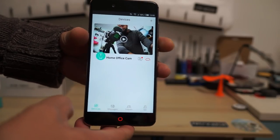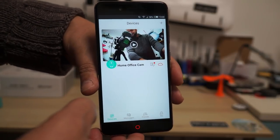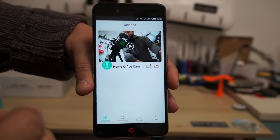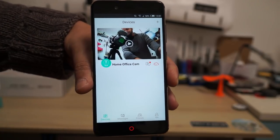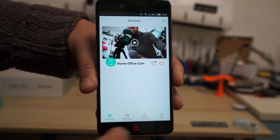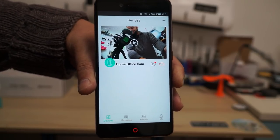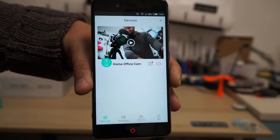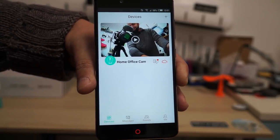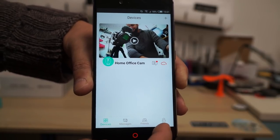Here is the app for the camera. Once you open it, you'll have to register a new account, which is free. Then the addition of the camera to the app is really straightforward and very quick — you can follow the instructions on screen. Basically you will scan a QR code generated by the app using the Wi-Fi security camera and it will detect easily. You have Devices, Messages, Friends, and Me sections in the app.